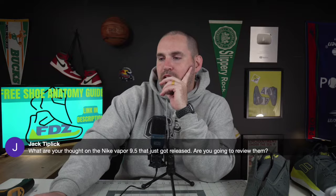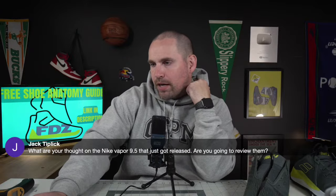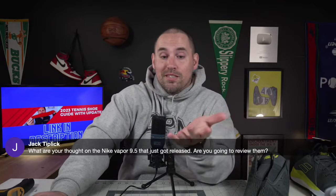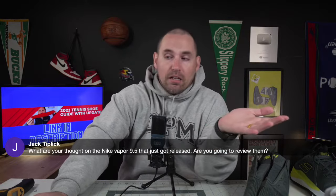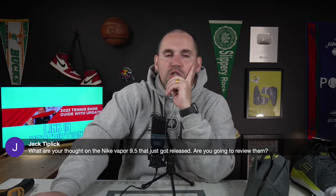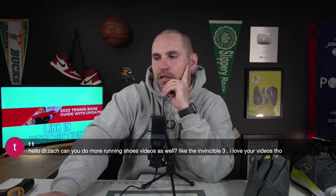Someone asked about the Nike Vapor 9.5 — am I going to review them? If somebody sends them to me I'll probably review them. The thing is, they've already been reviewed when they first came out. The reason Nike's re-releasing them is because so many people are still wearing them — they're obviously a good shoe. They play a lot like the Vapor 10, just a little stiffer midsole setup, not as much play in the shank. If I get sent them I'll probably review them.